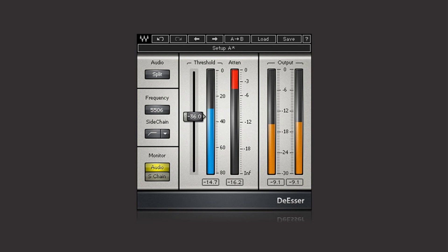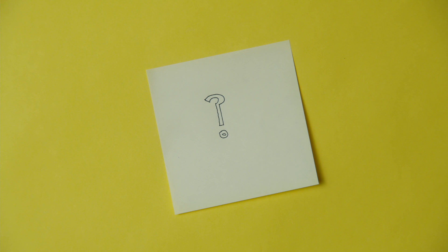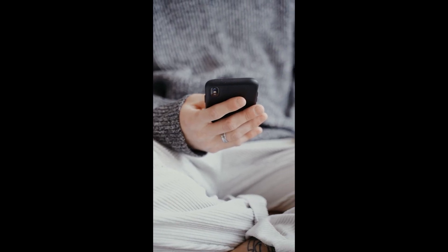You can use a de-esser on your vocals and other instruments which have too much presence in this frequency range. I hope these tips will help you out — if you have any questions, do let me know in the comments. Thank you for watching, cheers and take care.